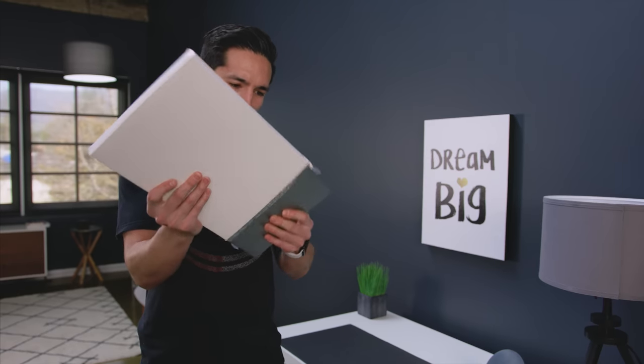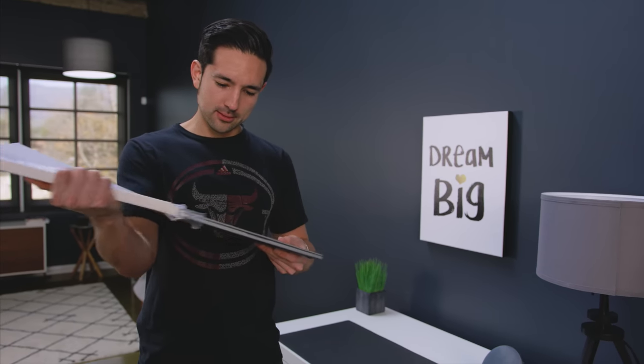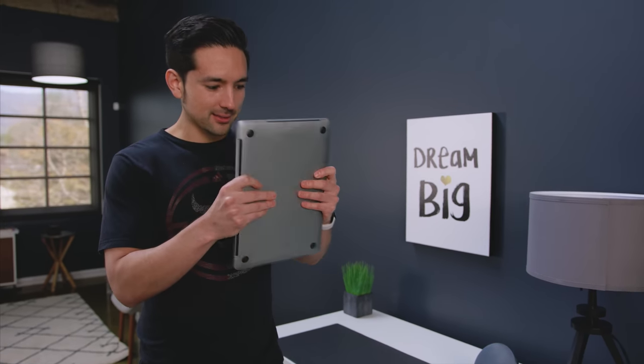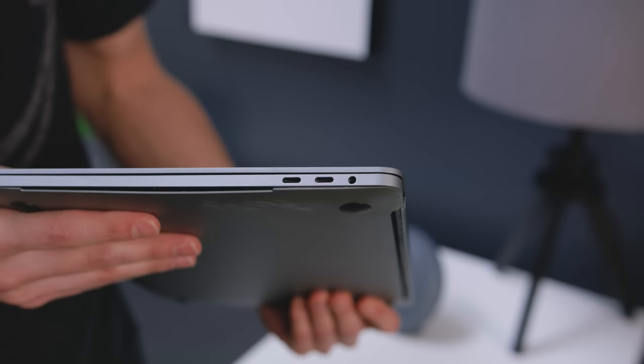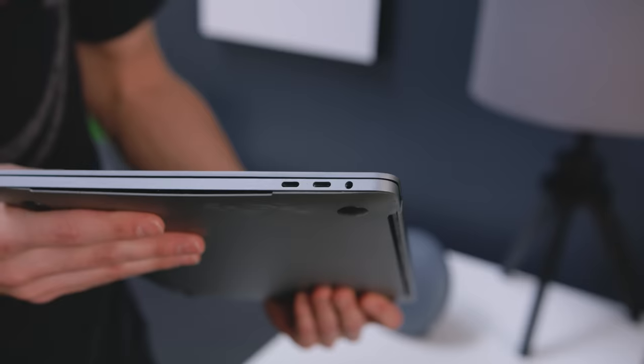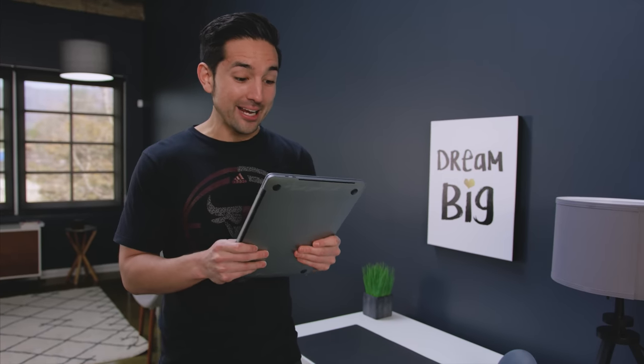Seven to ten international business days later, this thing arrives in this super sketchy, mysterious white box. I honestly had no idea what to expect, but much to my surprise, I was surprised. It's metal — I thought it was gonna be plastic. This thing feels like an actual MacBook. It's got the space gray, USB-C ports, headphone jack. It's got some heft to it. I am actually really surprised for 50 bucks.